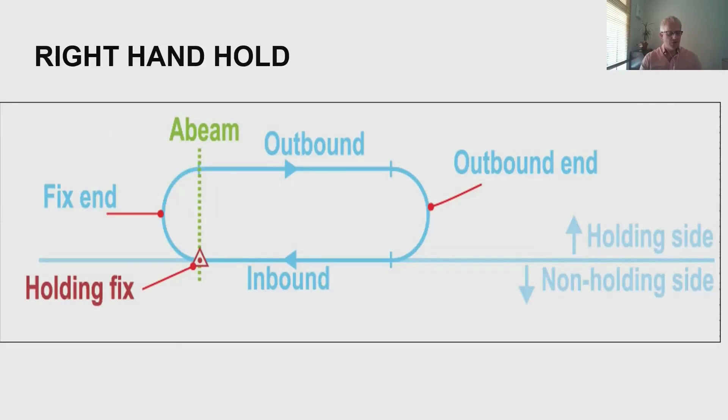Holding is quite a big topic in air law. This is a hold — it's a right-hand hold. The vast majority of holds are right-hand; the only reason they would go left-hand is because there's a mountain or something on the right side. It's arranged in a racetrack pattern, also colloquially known as a racetrack. We've got the fix itself, then we do a turn to the right, an outbound leg, another turn to the right, and the inbound leg back to the hold. Each one of those legs takes a minute, so altogether that hold should take four minutes.